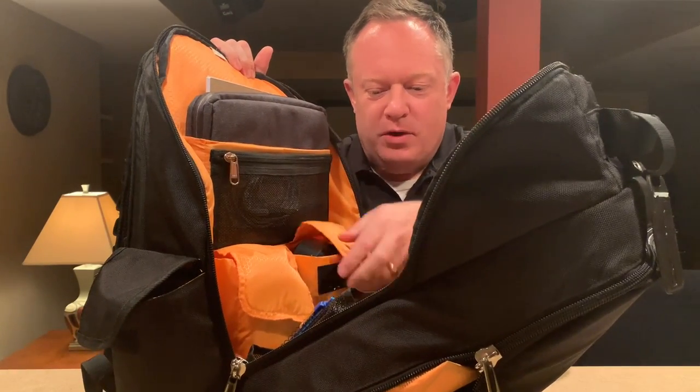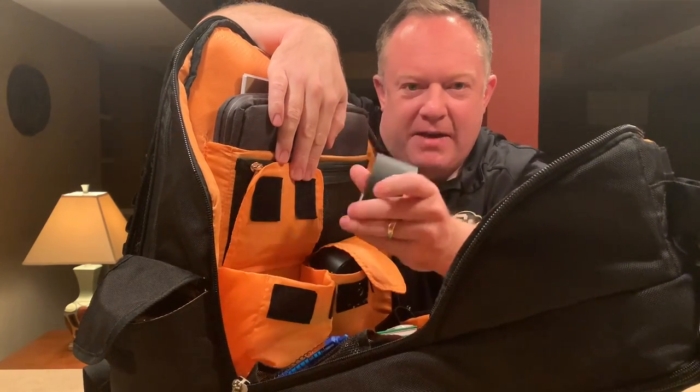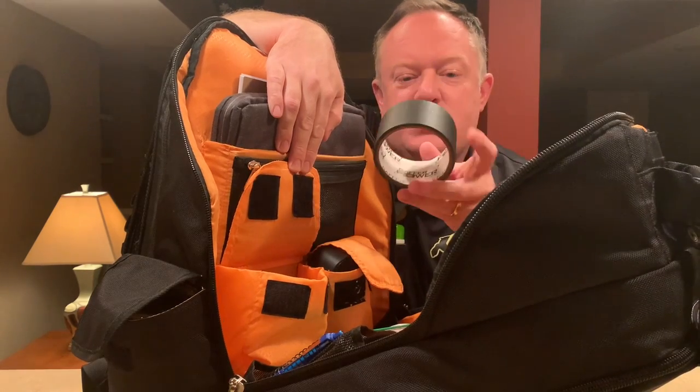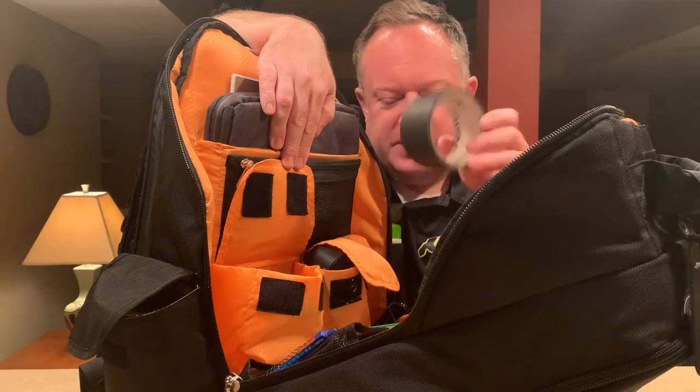There are two little pockets. I keep a roll of gaff tape in here — looks like I need another roll, but usually when I get to about this point I just replace it or bring another roll so I can use this up too.